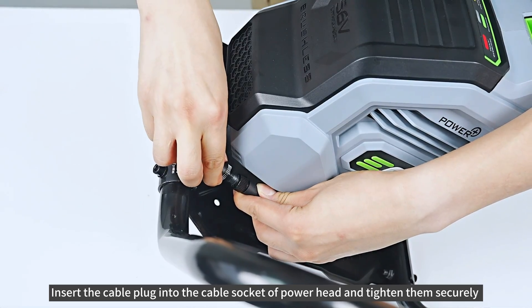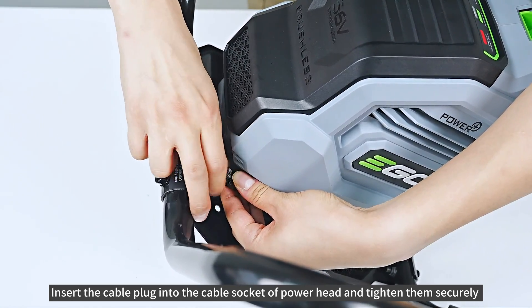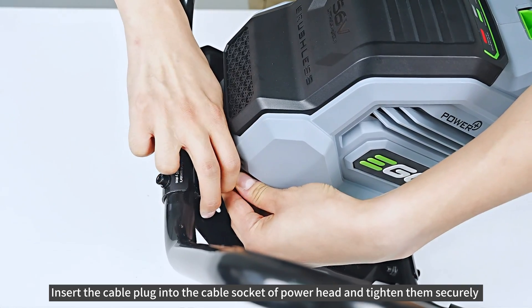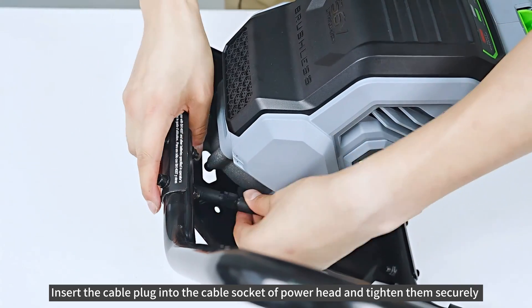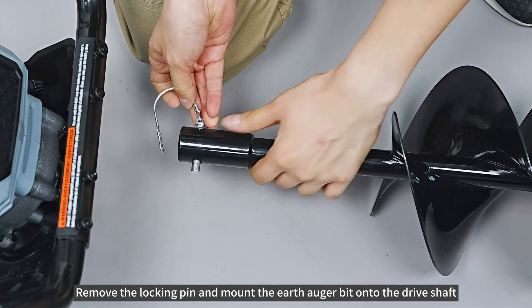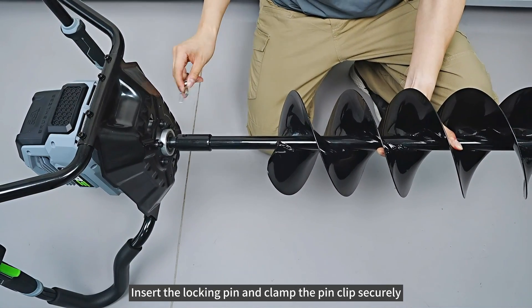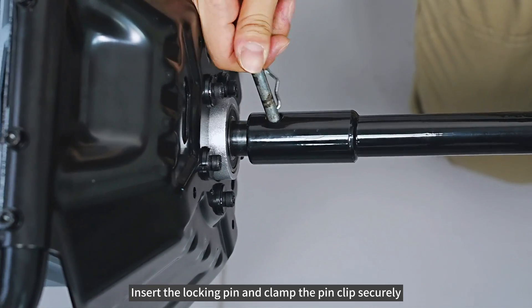Insert the cable plug into the cable socket of the power head and tighten them securely. Remove the locking pin and mount the earth auger bit onto the drive shaft. Insert the locking pin and clamp the pin clip securely.